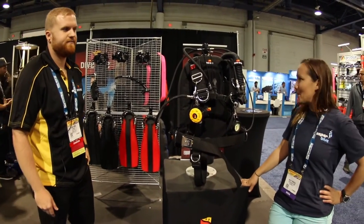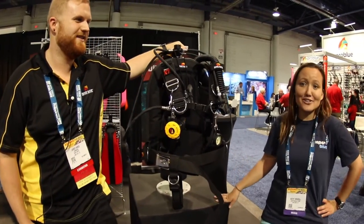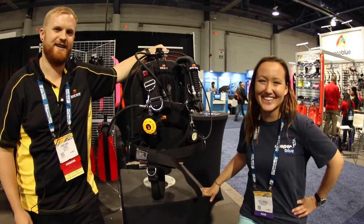Alright, awesome! Thank you so much for your time. Now let's go take it for a dive. Bye!